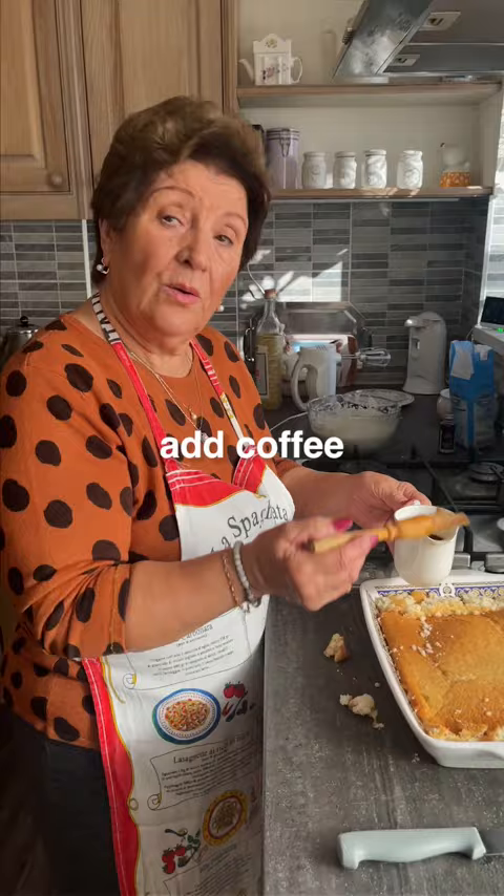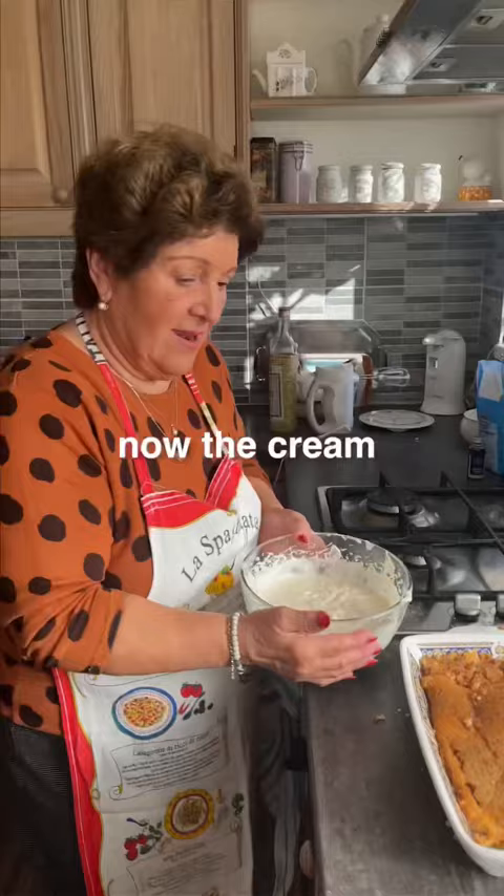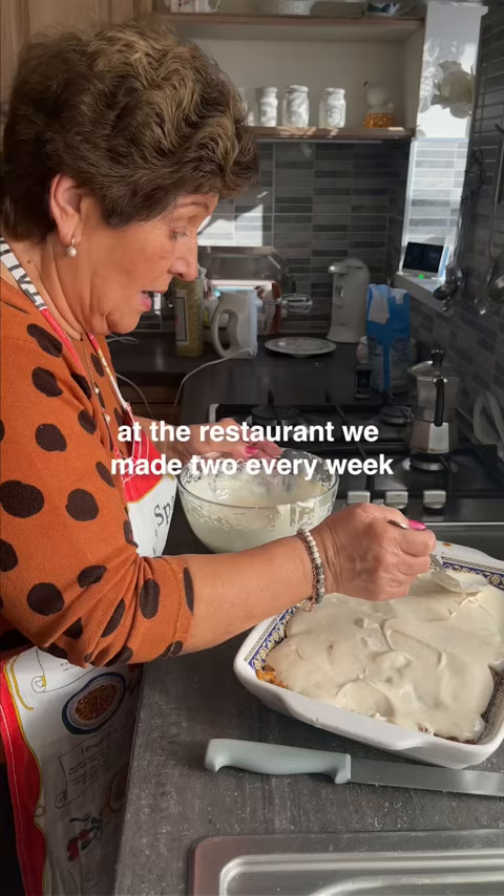We put some coffee too. We put the cream. Oh yeah. The most important bit — now the cream. At the restaurant, we made it two every week.